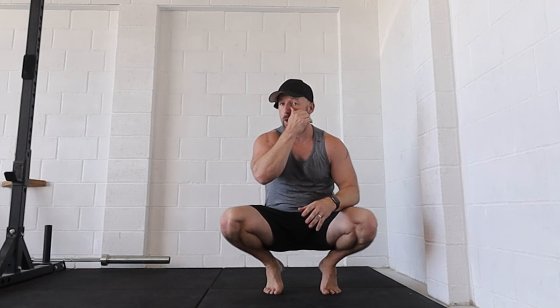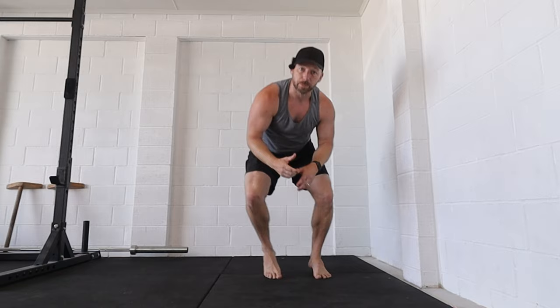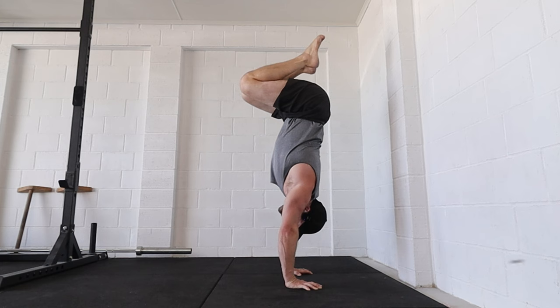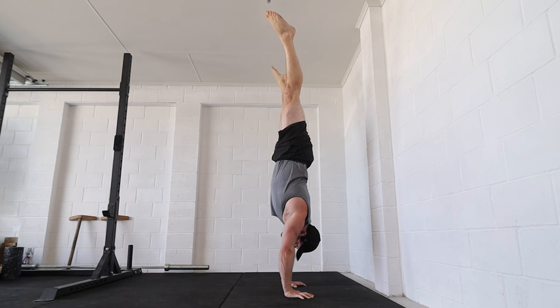Constantly work on your balance, not only in the handstand push-up pathway, but also in all the positions and shapes that are foundations to handstand balance. Make sure you can kick up to a straight handstand, hold a straddle handstand, and hold a tuck. The tuck is super important for developing the upper traps, back, and shoulders, and understanding how to control the handstand using those muscles.